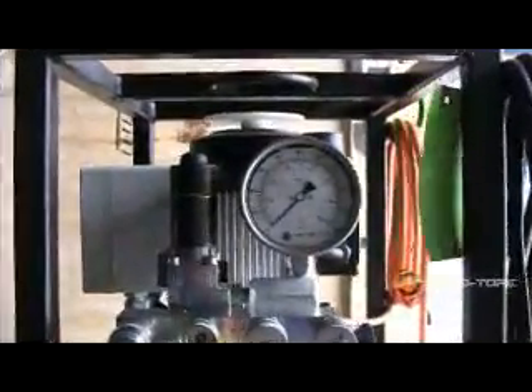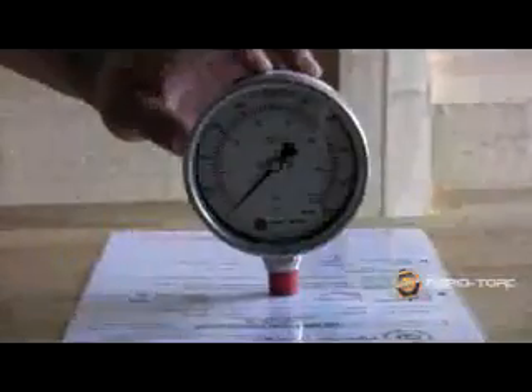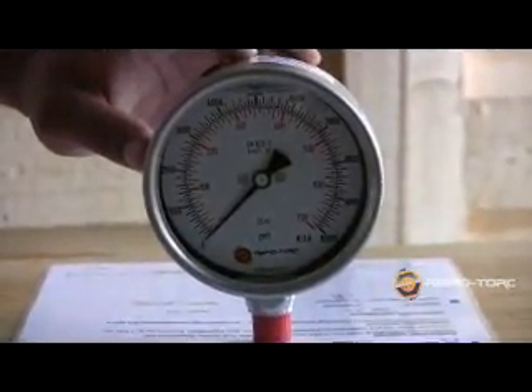Rappertorque has an industry-leading gauge for its hydraulic pumps. Because the gauge is a measure of the pump pressure reading, it is critically important for the gauge to be accurate.